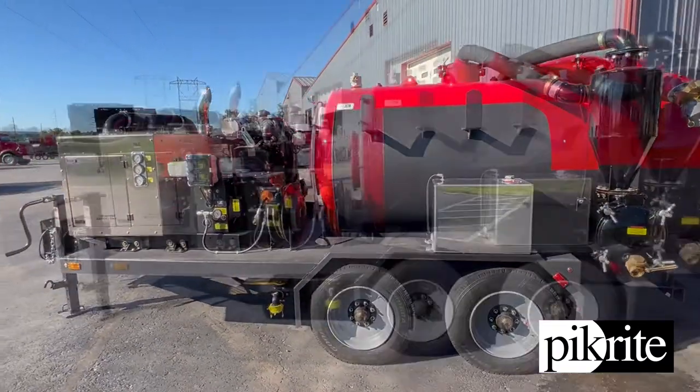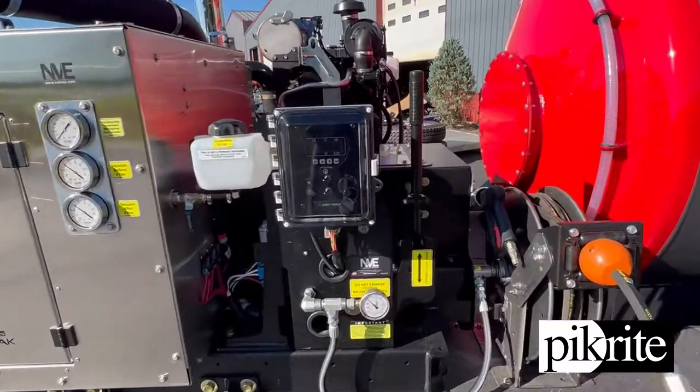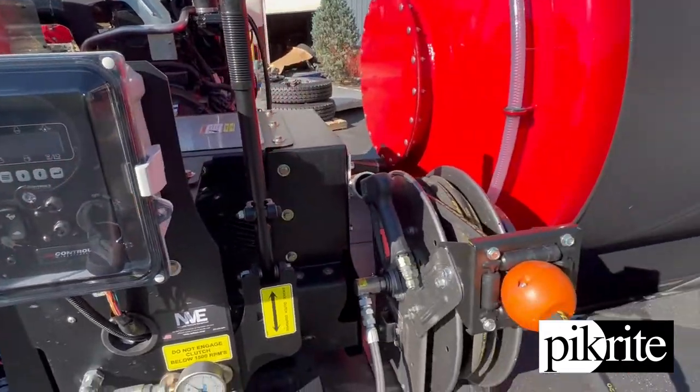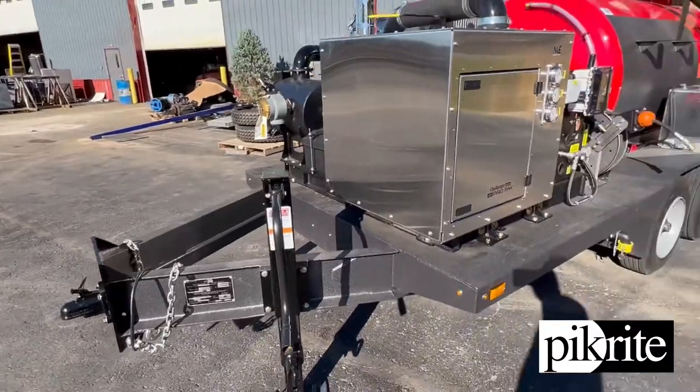Nice little pendant on the other side. Everything's controlled right here with a nice little control box — control turn on, keep track of everything. Hose reel for the pressure washer. Pickright built this trailer here in-house.